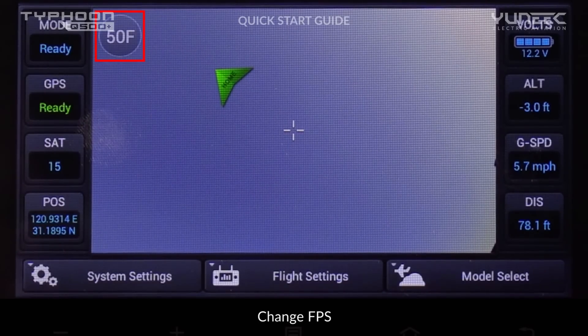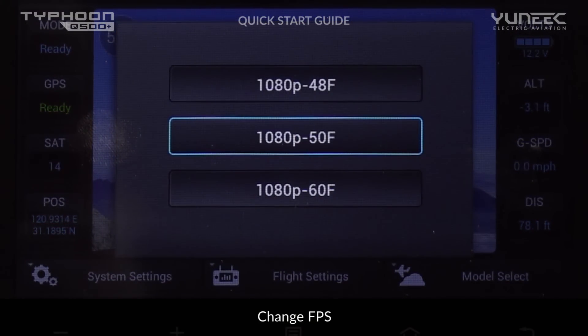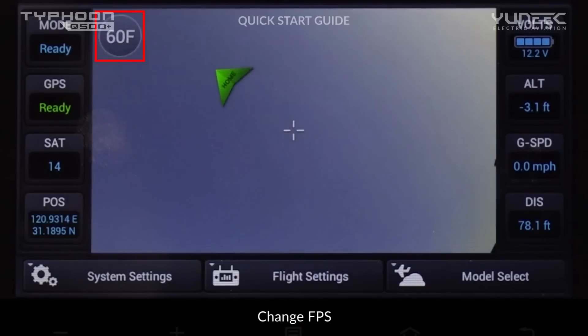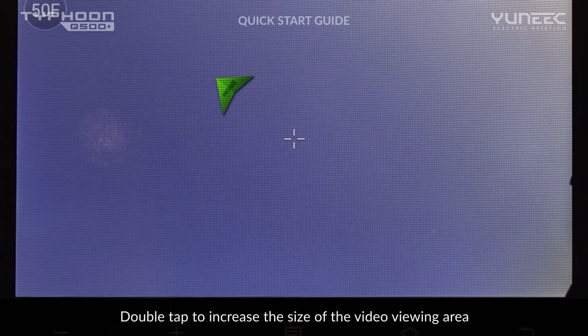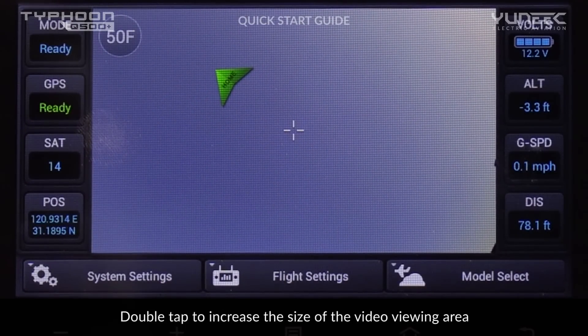Before recording footage, the CGO2 Plus allows you to choose among 48, 50, or 60 frames per second by clicking on the icon on the screen and selecting from the menu. For full-screen FPV, double-click on any position of the screen to enjoy a larger video display.